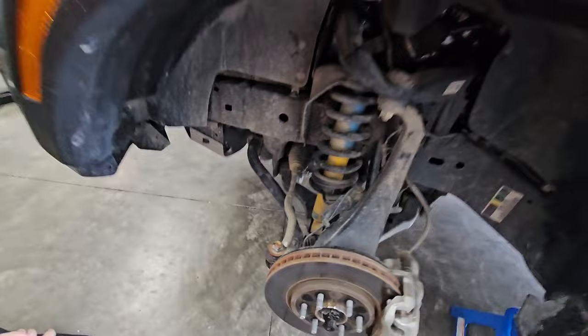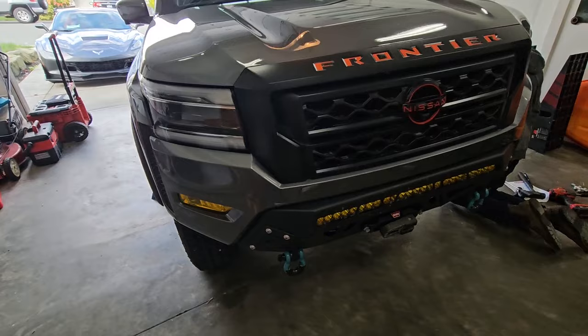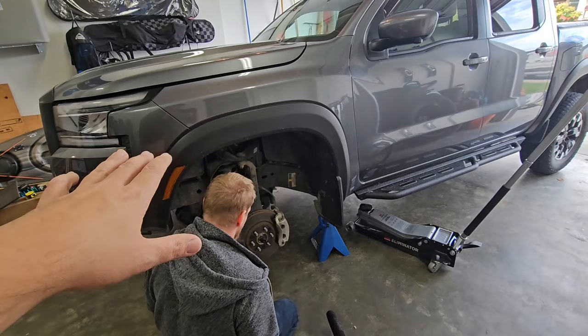What we've done is jacked up just half of the truck, so the wheel on the other side is still on the ground. The reason we're doing that is we're not getting this aligned right after the build. With the wheel on the ground on that side, once we start loosening things, you don't have to worry about everything moving around — that side should hold it snug. We work on one side and then vice versa once we get to the other side.